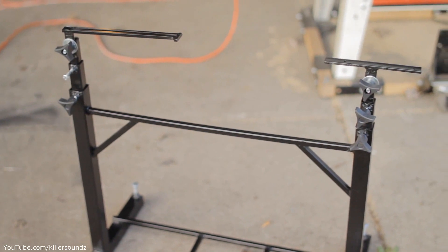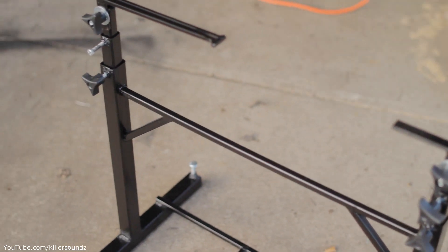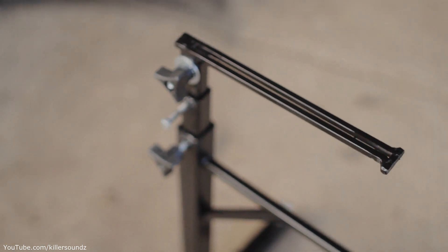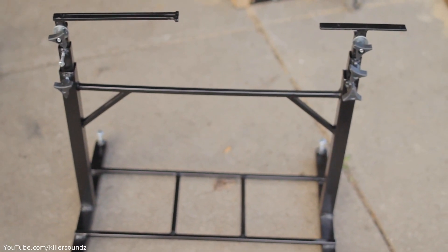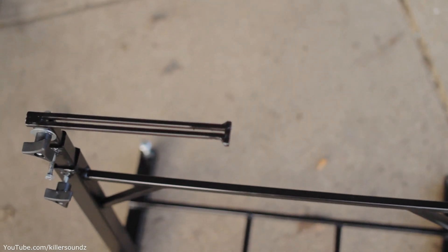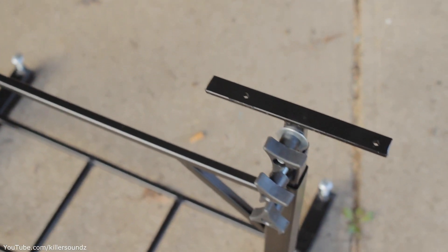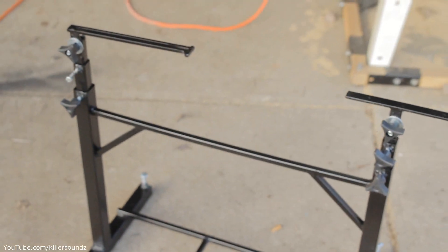Off camera I made these brackets that will actually attach the stand to the camera slider itself. One of them is fixed — the two screws are fixed. Another one I made out of quarter-inch solid stock, and it will allow those mounting screws to slide in it. That's because if I want to tilt the camera slider up to a 45-degree angle, since the two posts of the stand are fixed, two fixed mounting points wouldn't allow that. So the sliding bracket lets the camera slider operate at an angle.